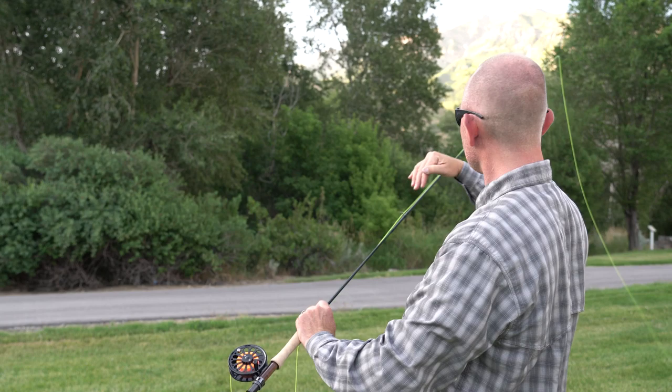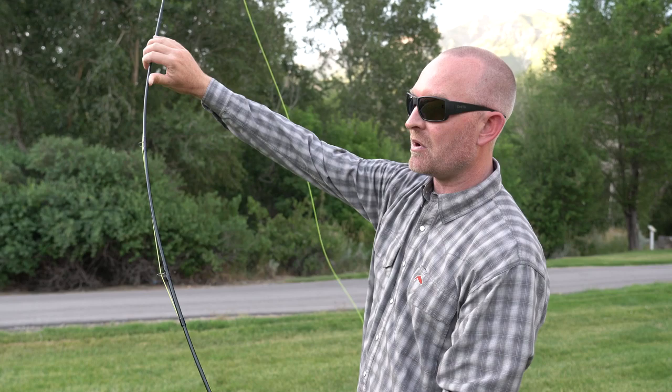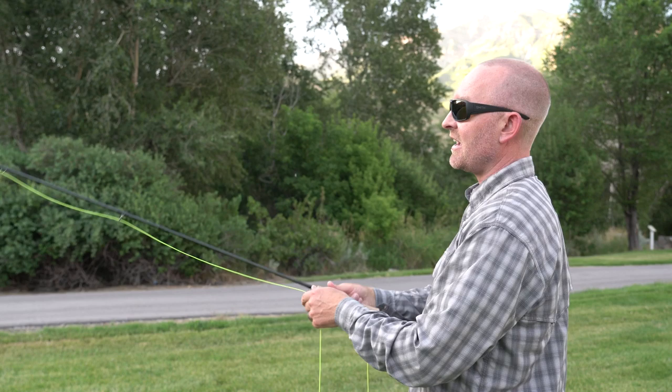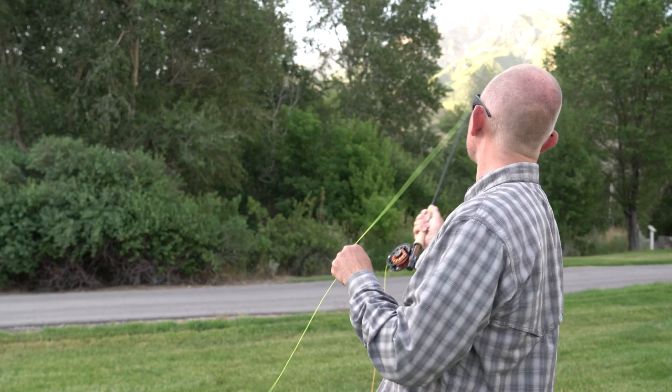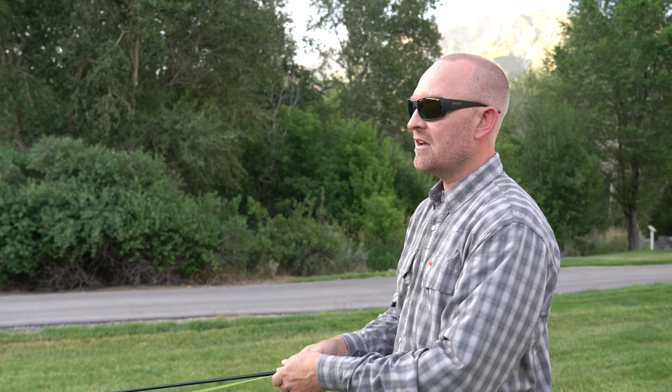When you throw a cast — whether a forward cast or a back cast — as the line straightens, the mass in the line starts to bend the rod more and more through the forward stroke until you stop the rod, and then it releases that stored energy and propels the line forward. The same is true on the back cast. I load the rod with the line, stop the rod at specific points, allow time for the line to unroll, and that's your basic fly cast.